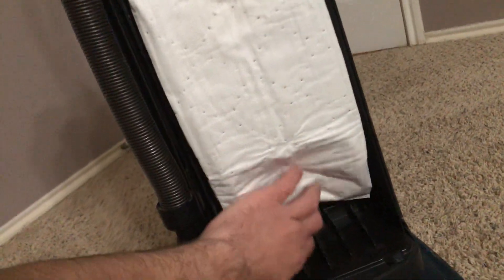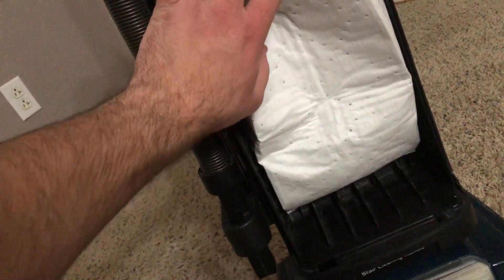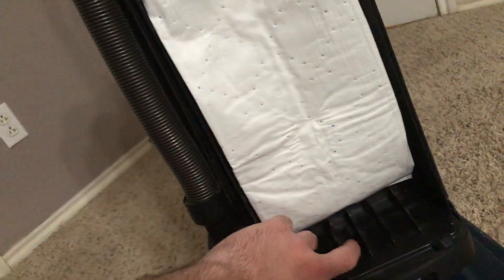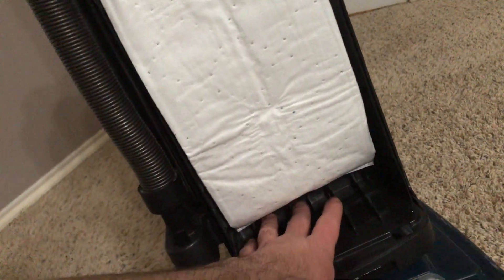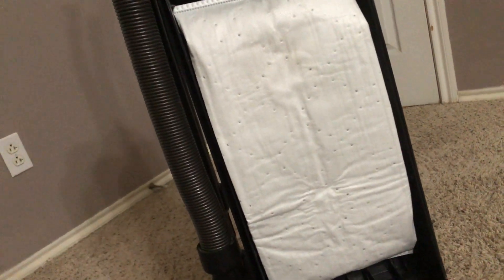Speaking of bag, we do have a generic HEPA Y bag installed. This filters out much better than even the genuine paper bags did at the time. Even though these Y bags are a little bit smaller than the Z bags, at least you get HEPA filtration out of it.